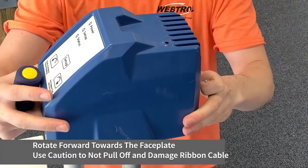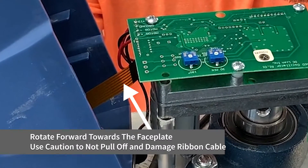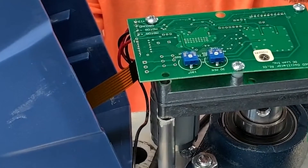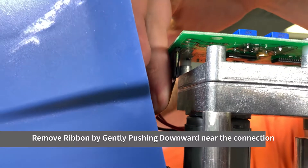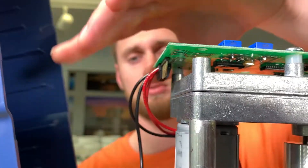Lift the cover and rotate it forward towards the faceplate. The faceplate is connected to the control board by a ribbon cable attached to the inside of the cover. While holding the cover, push downward on the connector cable to release it from the circuit board.